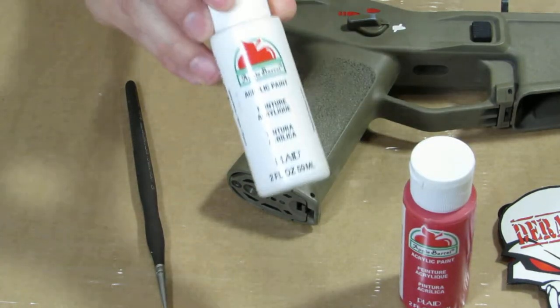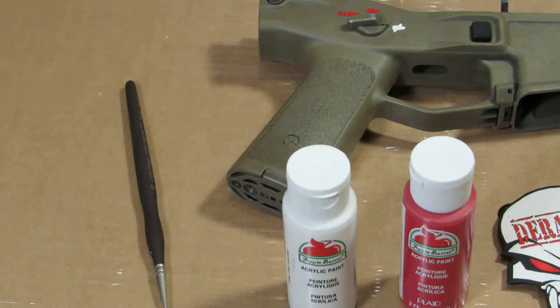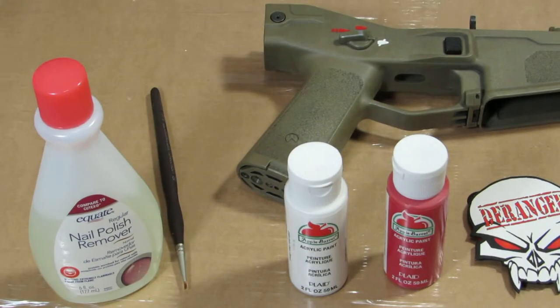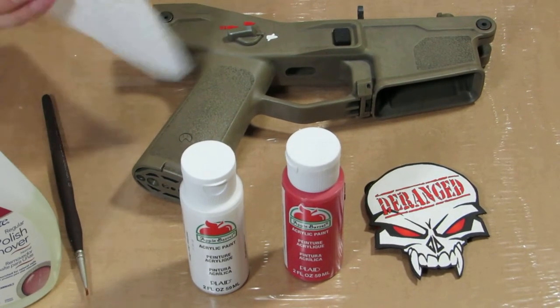We use acrylic red, we also use acrylic white, and you'll need some regular generic nail polish remover, and just a little paper towel to do this.